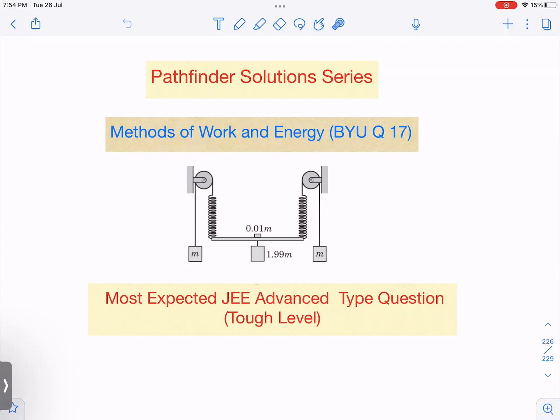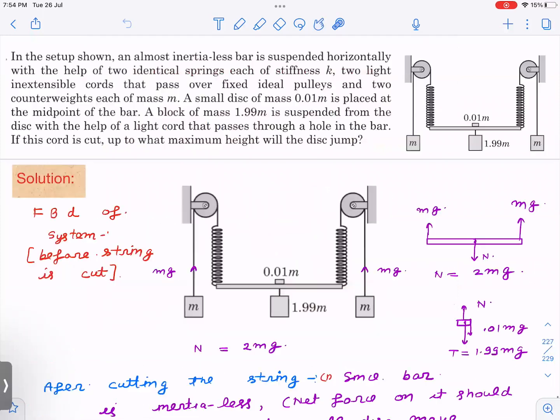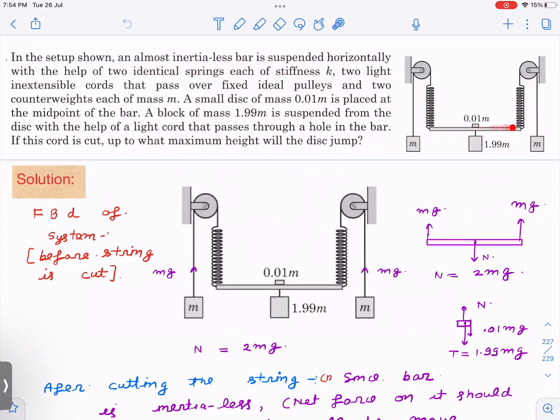This is Methods of Work and Energy, question number 17 from the book Pathfinder. The setup involves an almost inertialess, massless bar suspended horizontally with the help of two identical springs of stiffness k, and two light inextensible cords that pass over fixed pulleys, with two counterweights m and m. A small disc of mass 0.01m is placed at the midpoint, and a block of 1.99m is suspended with a light cord passing through a hole in the bar.